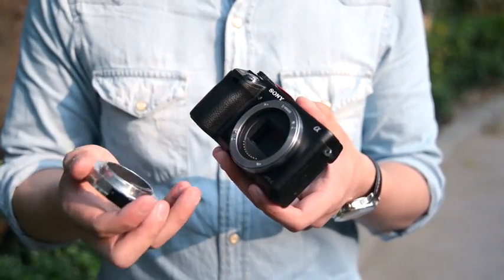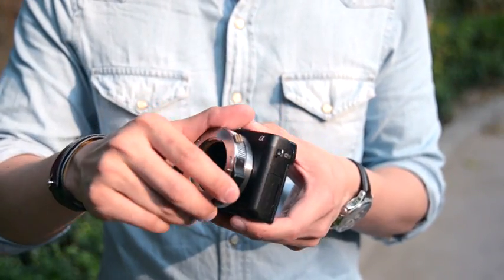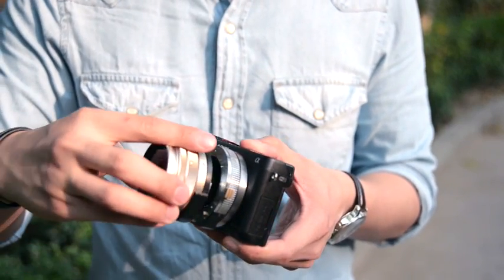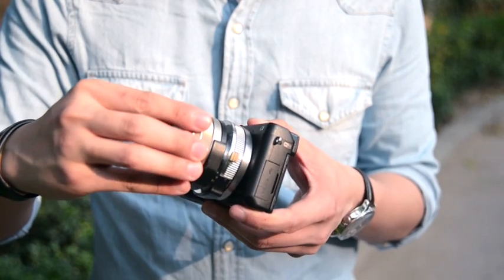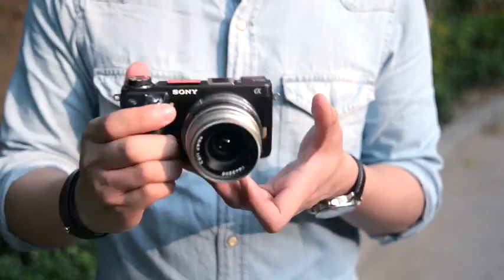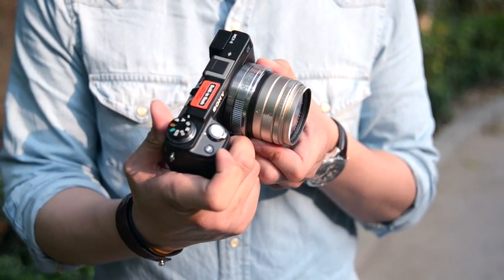First, we suggest you turn off the camera before you extract or take off the lens adapter. If you use Contax Biogon 21 or 28 lens, please attach the adapter to the camera body first and then the lens.